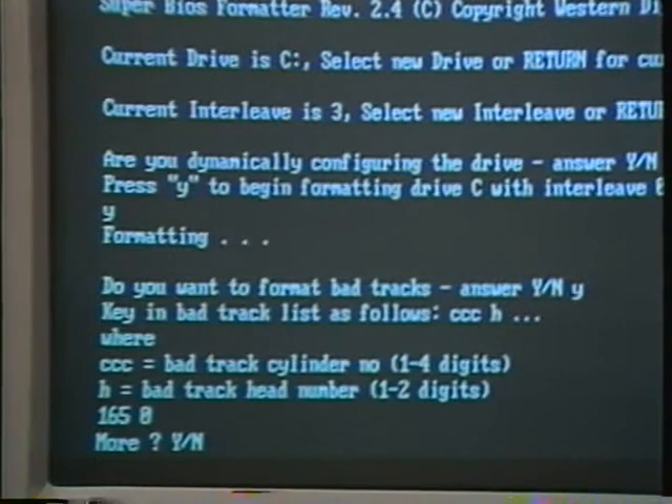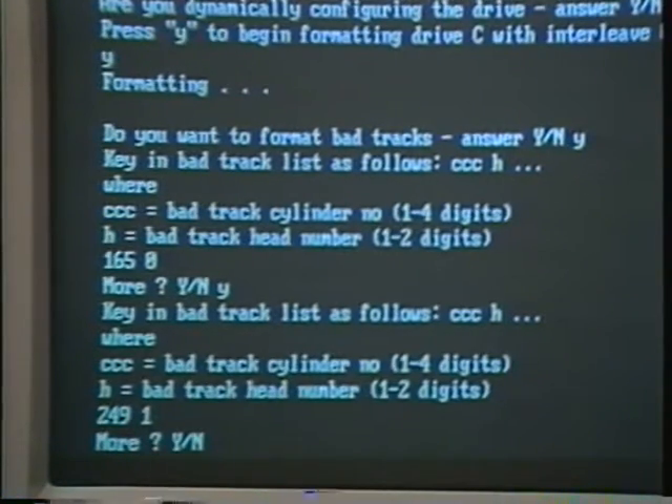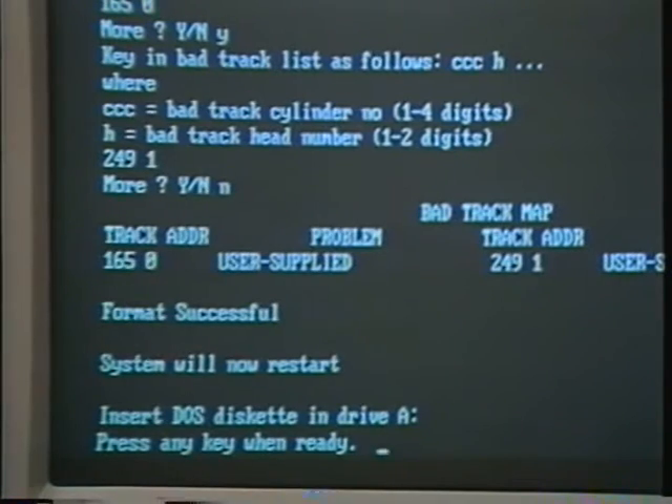A prompt will ask 'more?' — type Y and return. Then respond to the cylinder and head numbers just like you did before. When you finish entering the entire bad track map, type N and return when you're prompted for more. Your PC will respond: format successful, system will now restart.